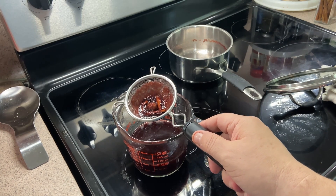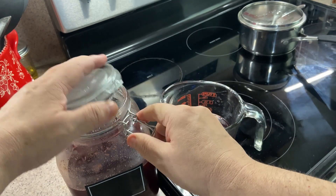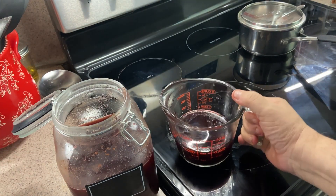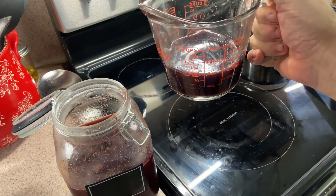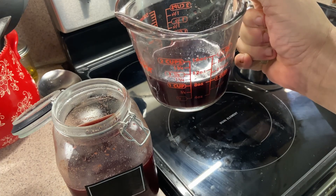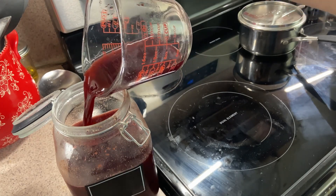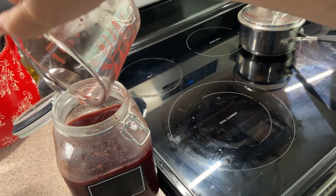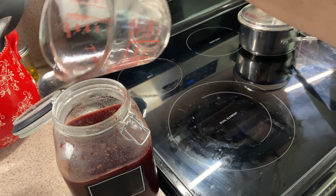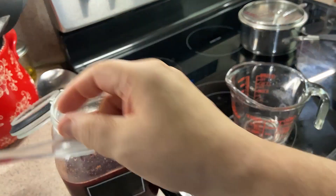There's the nutmeg, the cinnamon, and the clove in the sieve. We'll let this cool down. We've now taken it out of the fridge — there's our spiced brandy-cherry juice mixture. We're going to roll this back into the glass container, nice and neat.